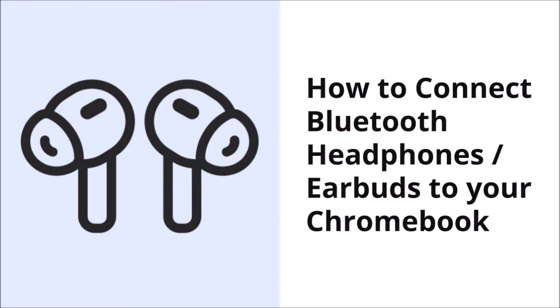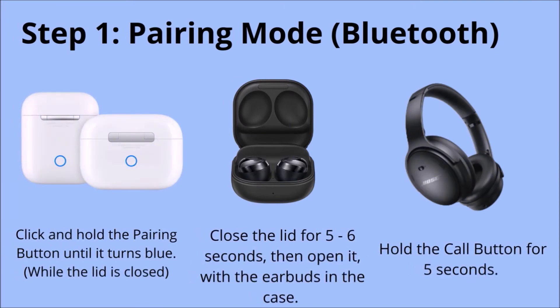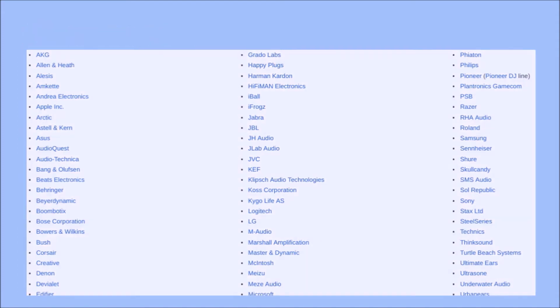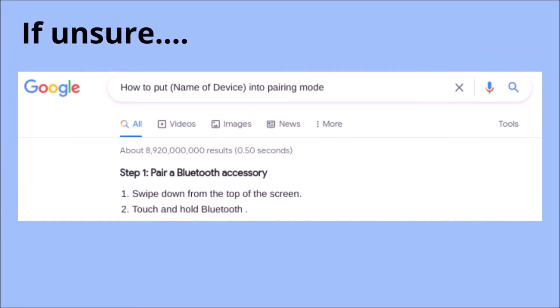To do so, first get your device into pairing mode. If you have AirPods, click and hold the pairing button until it turns blue. With Samsung Galaxy Buds, close the lid for five to six seconds, then open it with the earbuds still in the case. With most other devices, hold a specific button down, such as the call button for Bose headphones. There are so many headphone and earbud manufacturers that if you're unsure, do a quick Google search to find how to get your device into pairing mode — simply type how to put the name of your device into pairing mode.